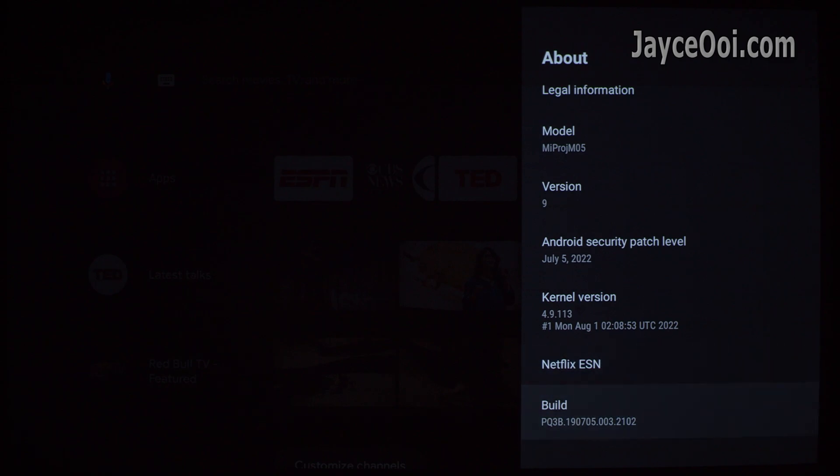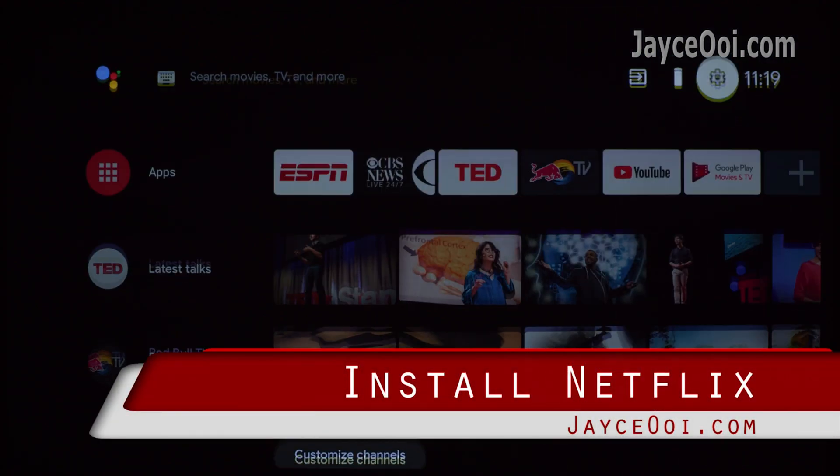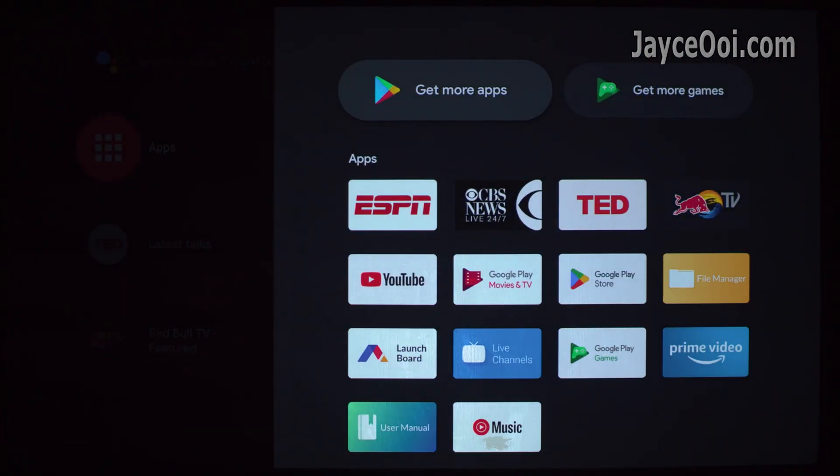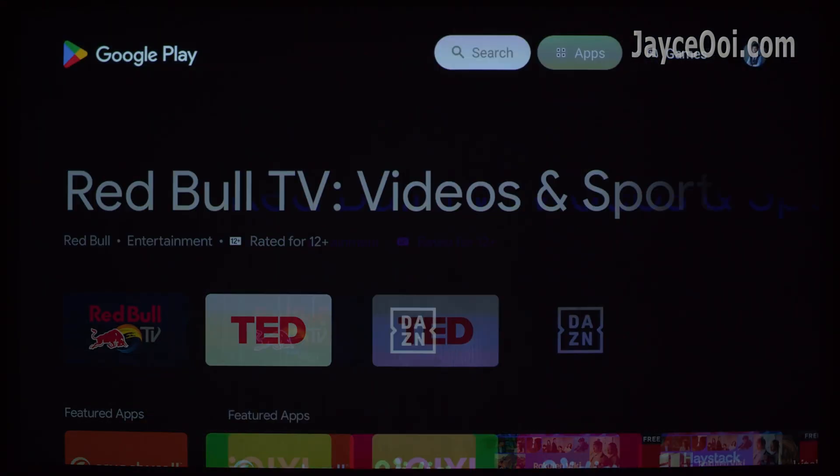I mentioned that you can enable Netflix by voice command. It is still working but with one condition — on the first boot only. The latest firmware has fixed it.